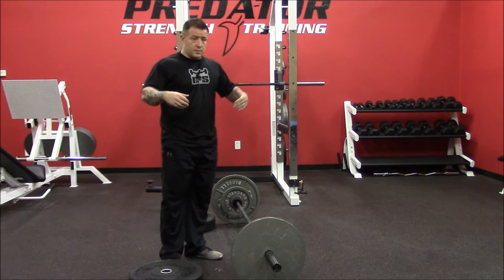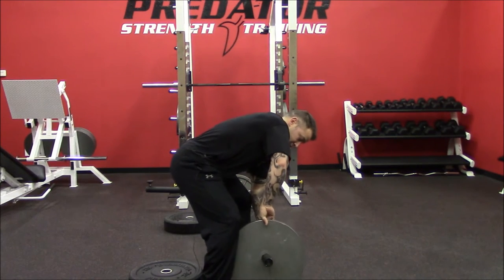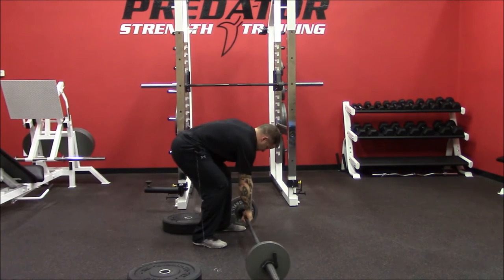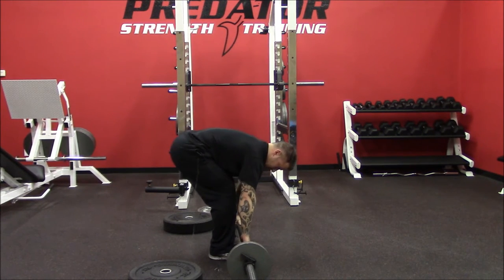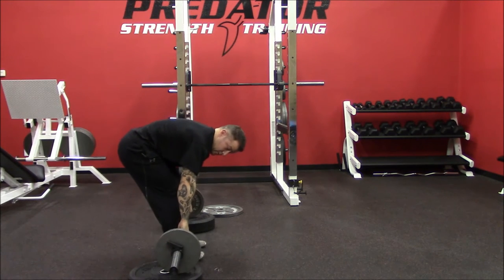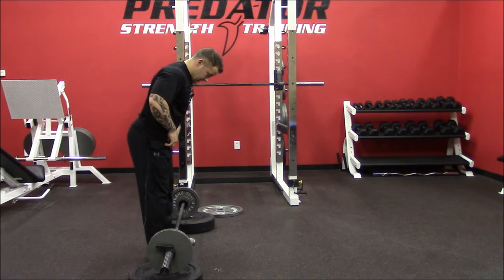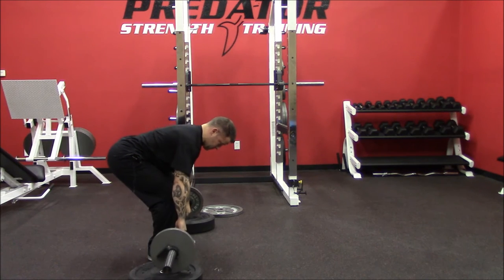But if we're not quite strong enough for 45s yet — I have some female clients working their way up there — instead of pulling from a much lower position, which is oftentimes far too low, if I had to pull this from the floor it's going to be really hard to get my back in a good position without my knees in the way. So we can find a way, if we don't have bumper plates, to just raise the bar using plates on the ground or aerobic steps.